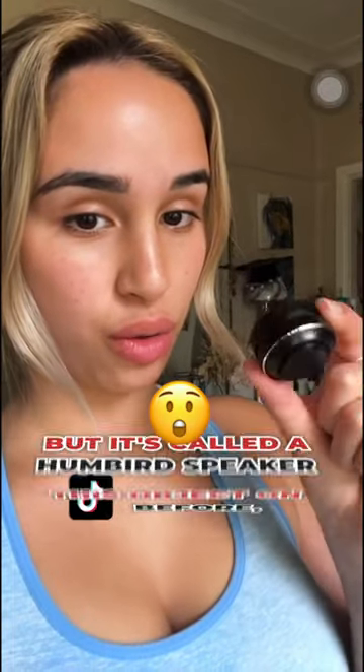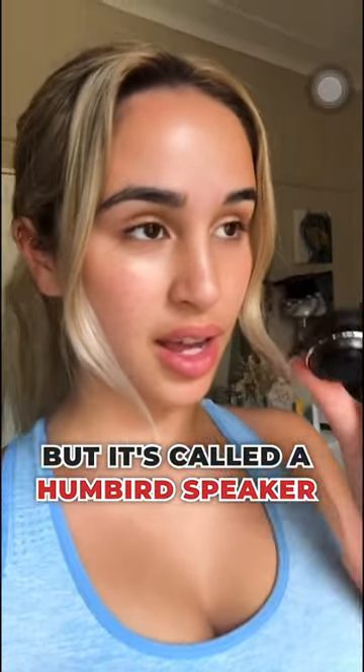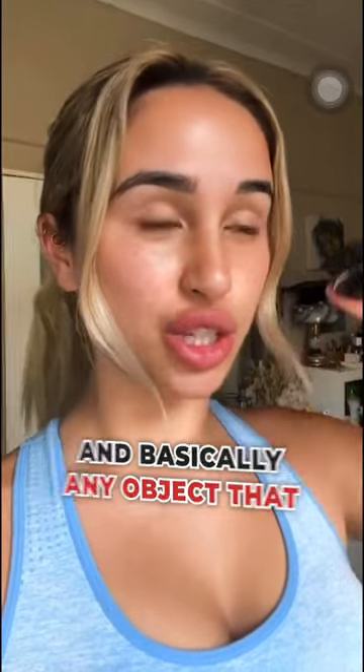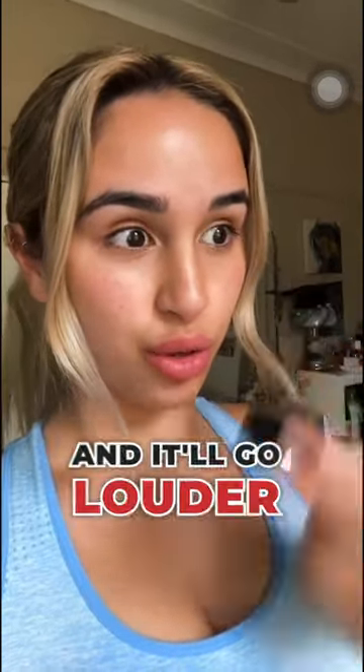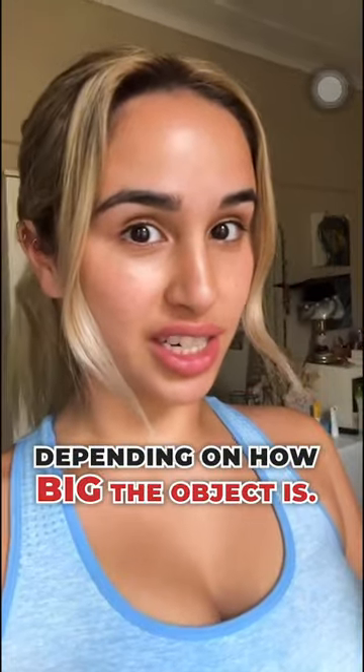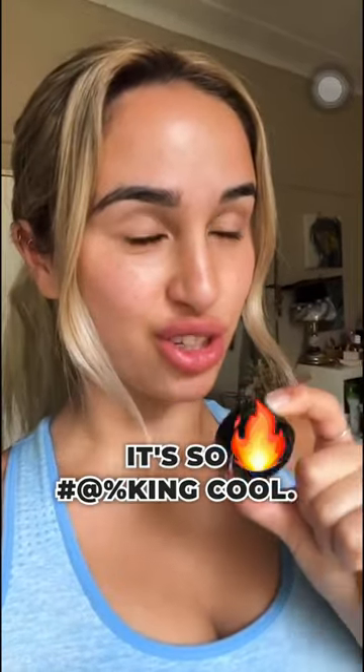I don't know if you've seen this object on TikTok before, but it's called a humbird speaker. Basically, any object that you place it on top of will play the music coming out of it, and it'll go louder depending on how big the object is. I'm going to show you now — it's so cool.